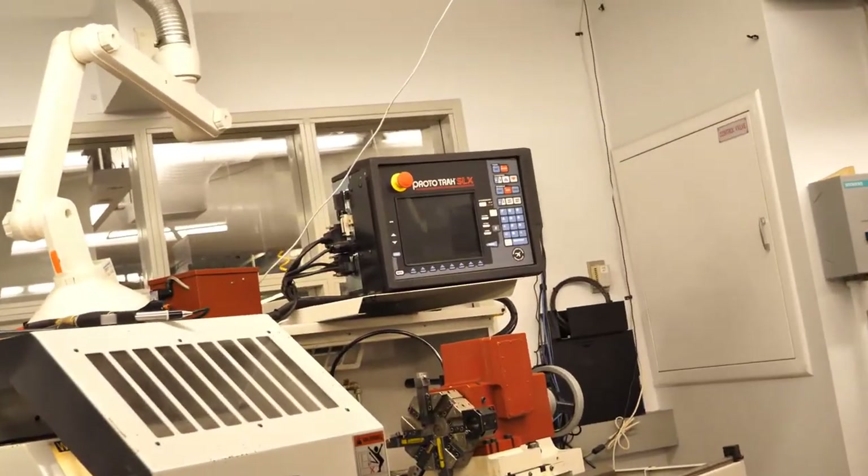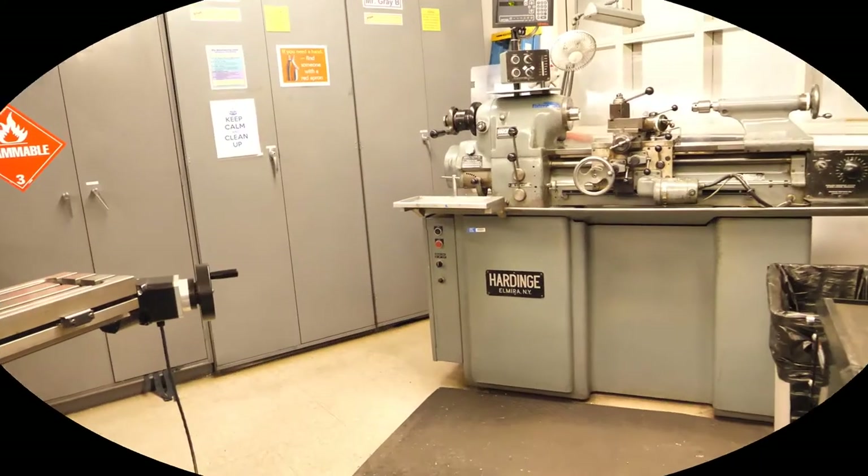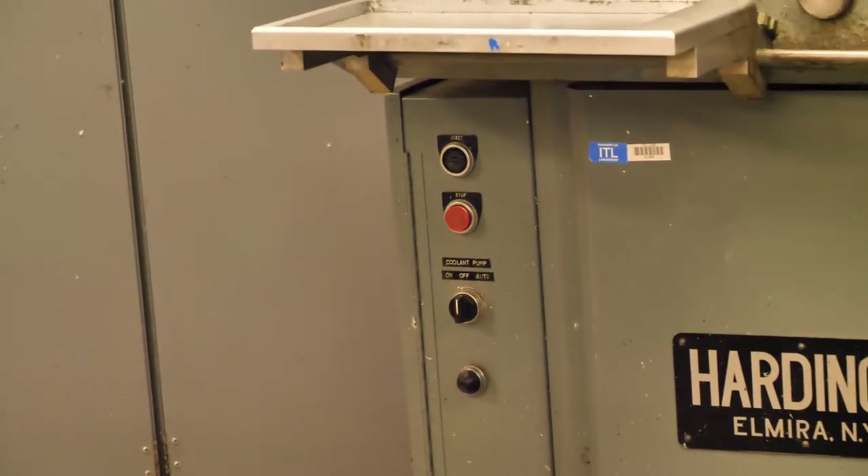This is our CNC turning center — its big red button is on its control panel as well. The hard engine lathe at the back of the room has its red button on this panel.